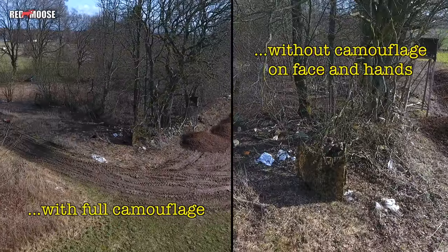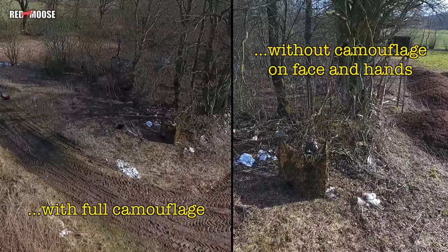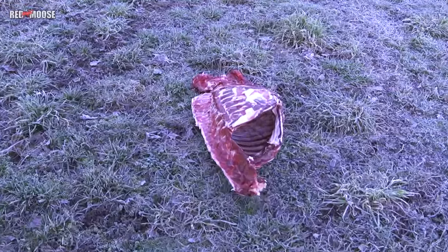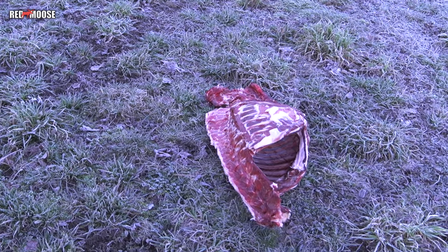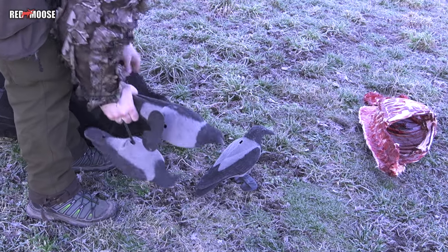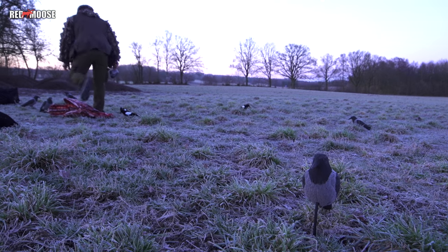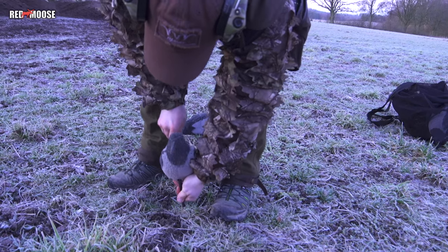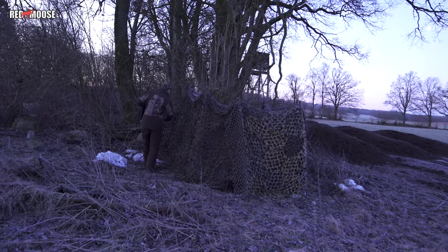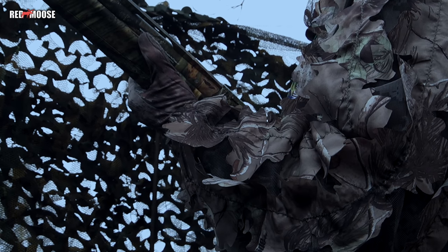While we still had the drone up, we took the opportunity to film the difference between wearing and not wearing camouflage on the hands and face. We use approximately 12 to 15 decoys — a mix of black and gray crows and some magpies. And to really draw attention to the decoys, we have a piece of the leftovers of a slaughtered wild boar, which really helps put interest toward the decoys and away from where we have the blind.